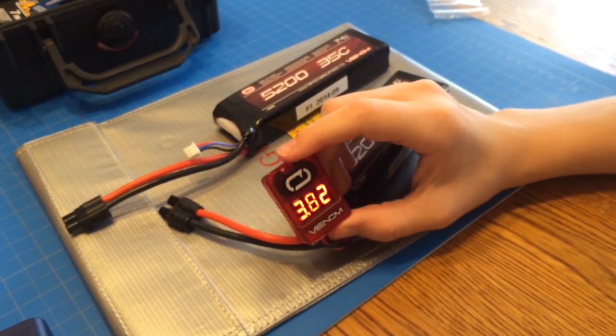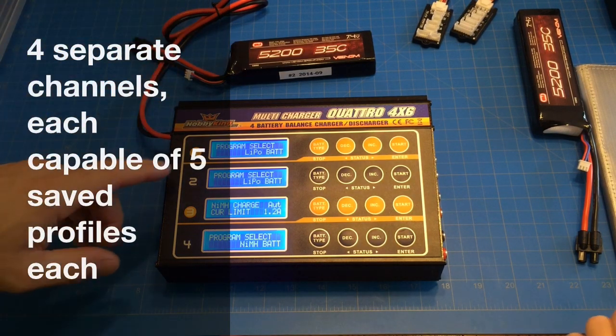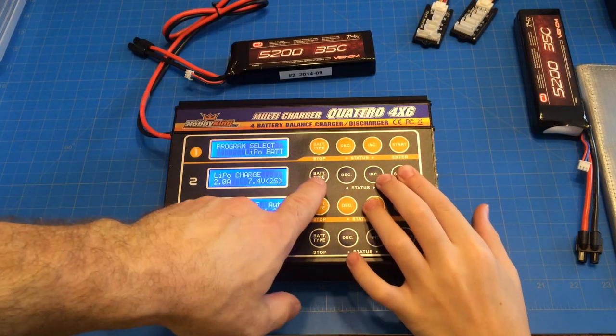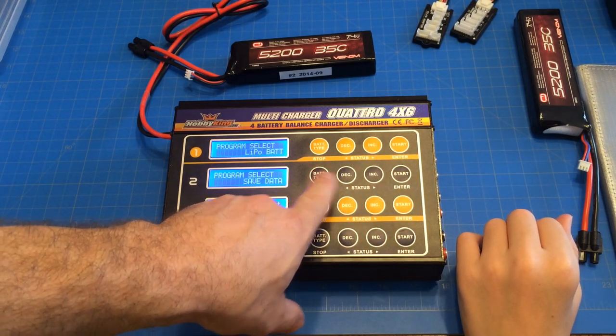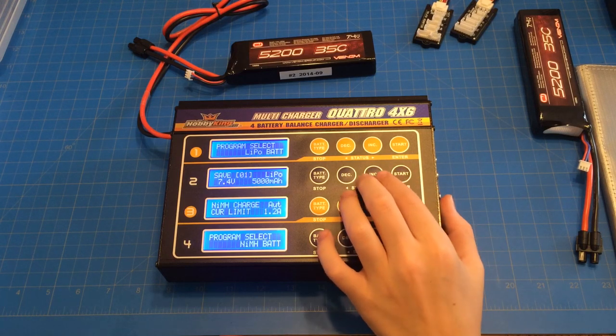Okay, so now it reads about the same. Alright, let's go ahead and program these in. On this one — hit battery type. Are you already in program mode? Hold on. Save data. Alright, let's change that one to 5200.